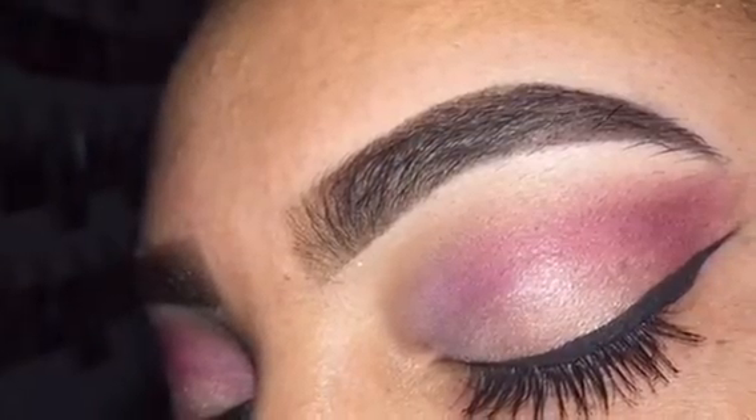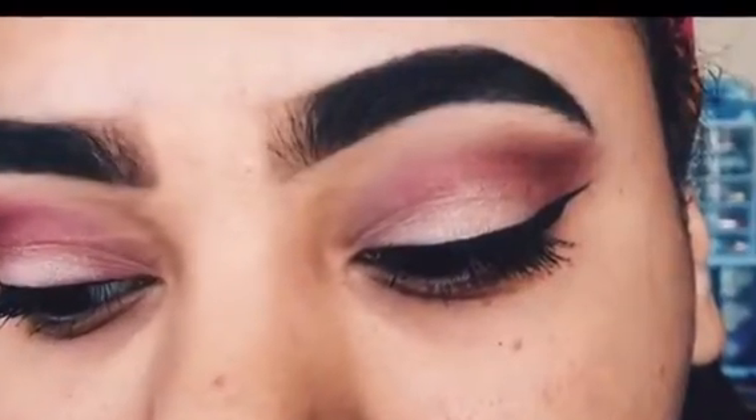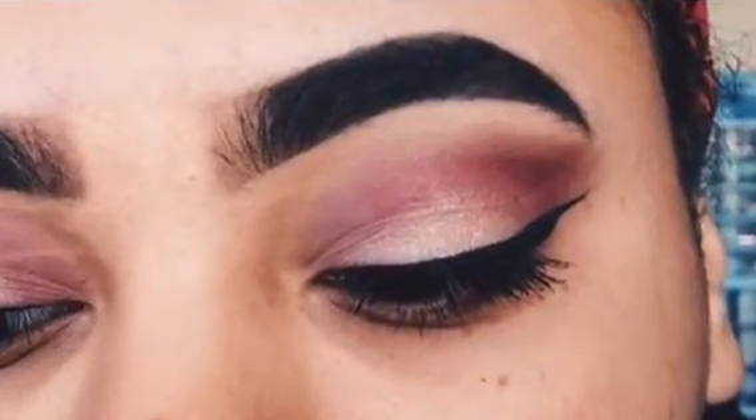Hey guys, it's Emily and today I'm going to show you how I created this look using the Modern Renaissance Palette. If you'd like to know how I did it, just keep on watching.